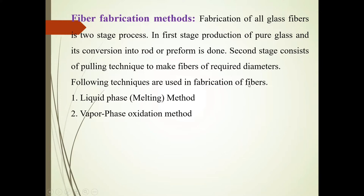The following techniques are used: the liquid phase method and the vapor phase oxidation method.